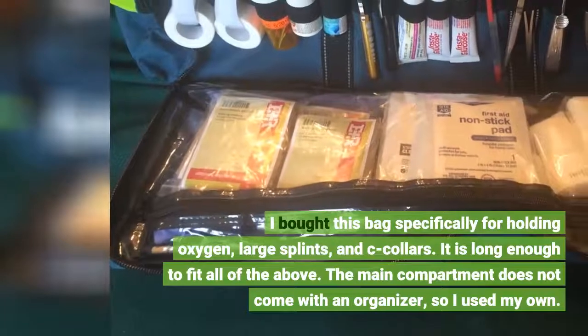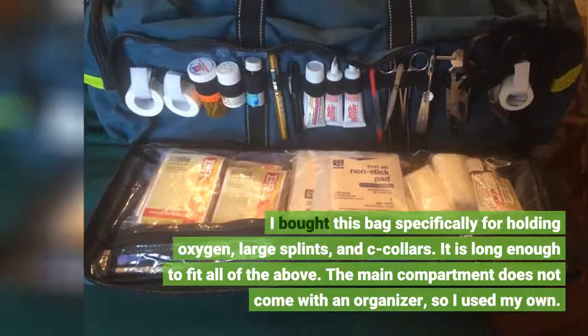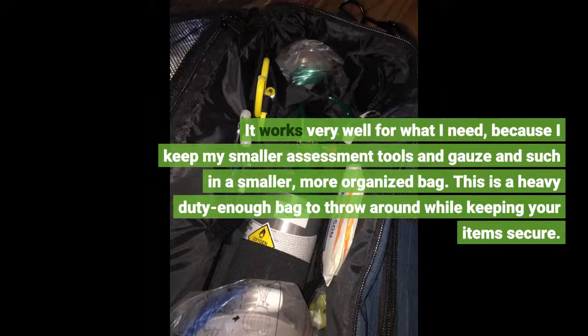I bought this bag specifically for holding oxygen, large splints, and cervical collars. It is long enough to fit all of the above. The main compartment does not come with an organizer, so I used my own. It works very well for what I need, because I keep my smaller assessment tools and gauze and such in a smaller, more organized bag.